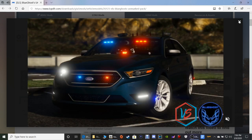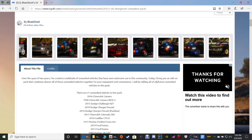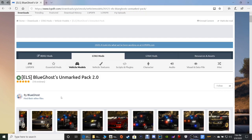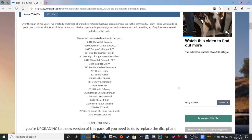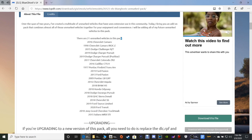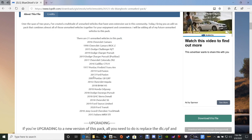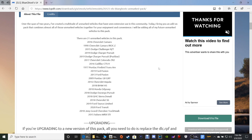Let's get on with this guys — we're gonna close out these screenshots, but there's a lot of cars in this pack if y'all want to scroll through. Let's give a shout out to Blue Ghost, man — thank you for your creativity and taking the time to make this pack for us on lspdfr.com. Right here guys is all the vehicles that are in the pack in this list right here.